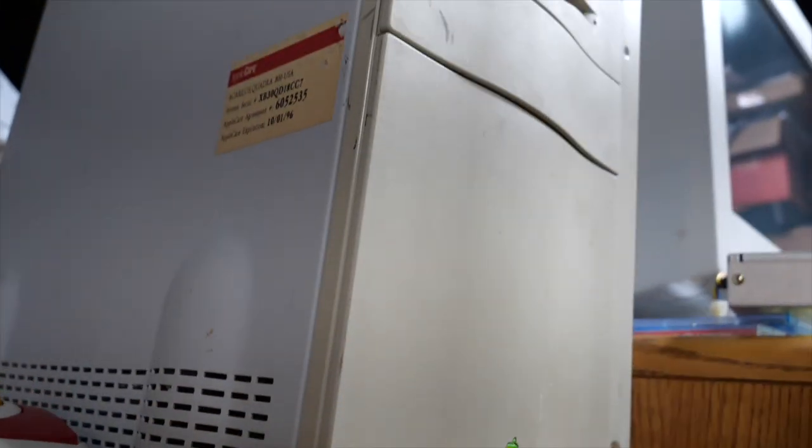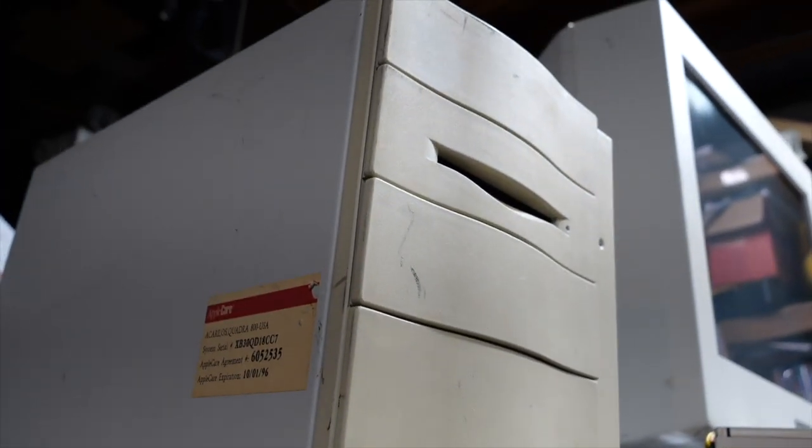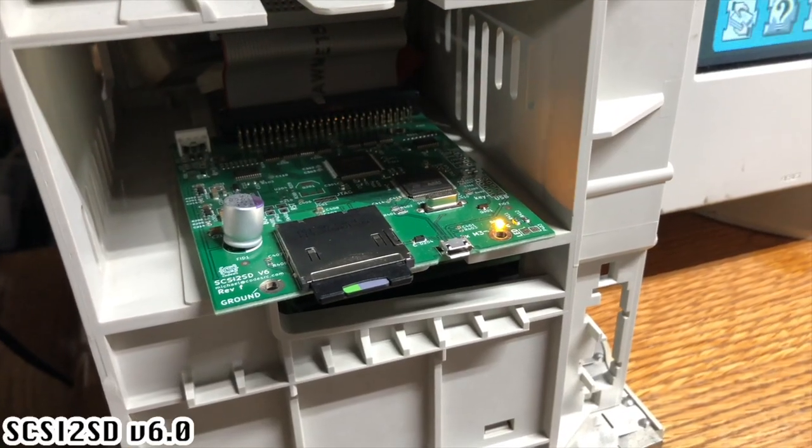We're using our Macintosh Quadra 800 today. This machine has a 68040 processor clocked at 33 MHz, 136 megabytes of memory — the maximum this machine can take — and it's running a SCSI2SD version 6.1 adapter with multiple partitions. We have System 7.1, 7.6, and Mac OS 8.1 installed. We're going to see how this machine works with the Radius Video Vision.